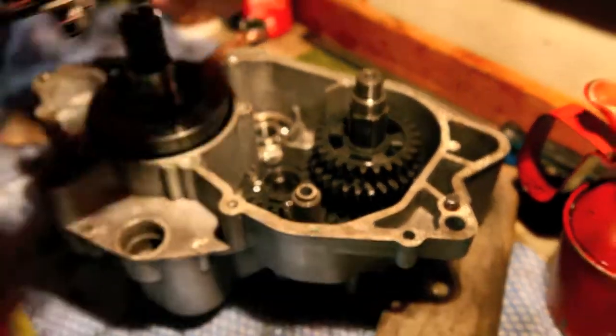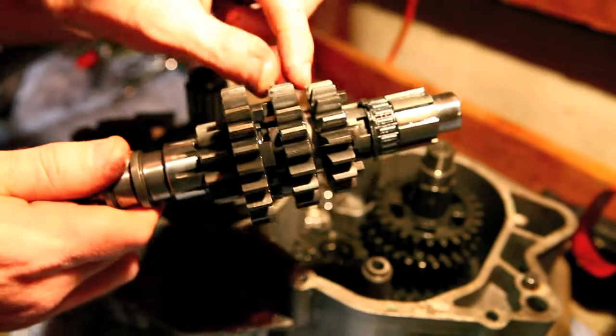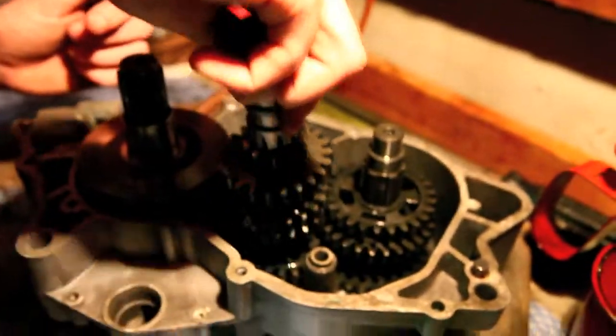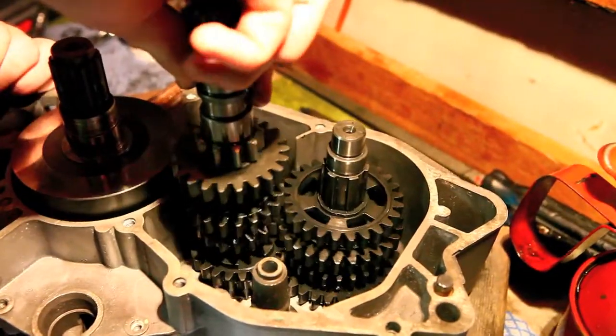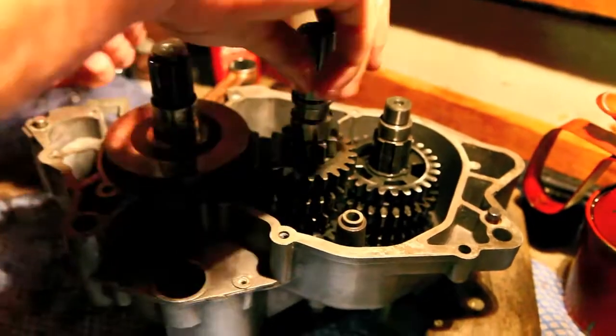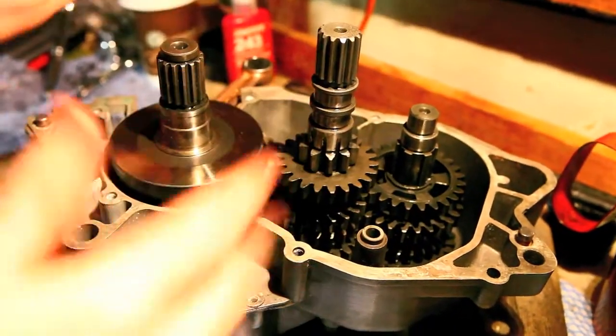So now I've got the input shaft, gear's on. Just going to plop him in there. That was a lot of mucking around, but it's just what I feel. The wrong gear's engaged, so that's fine.